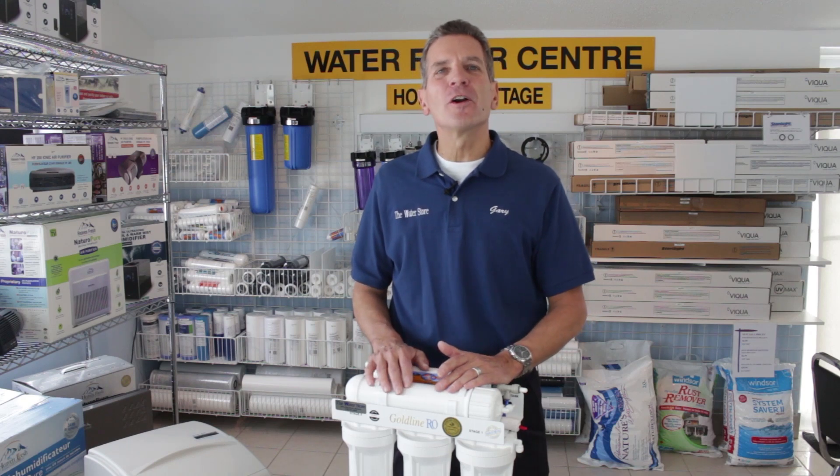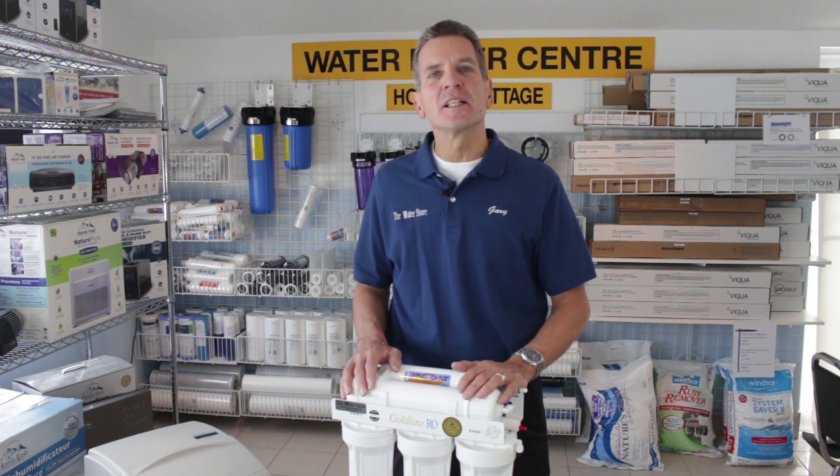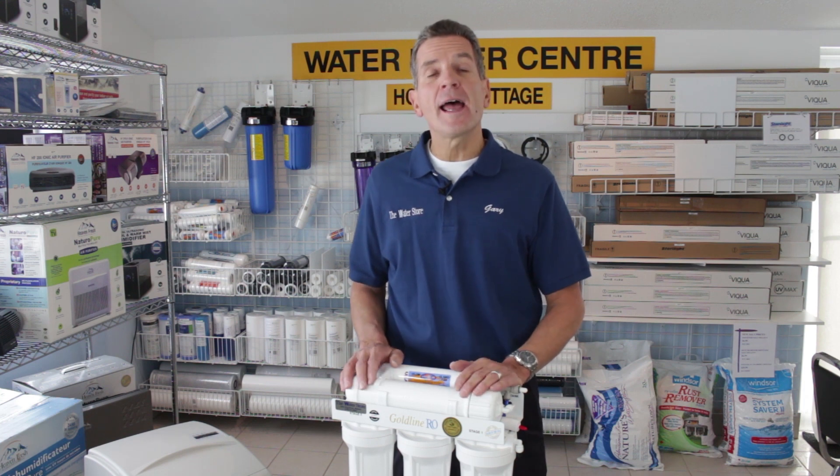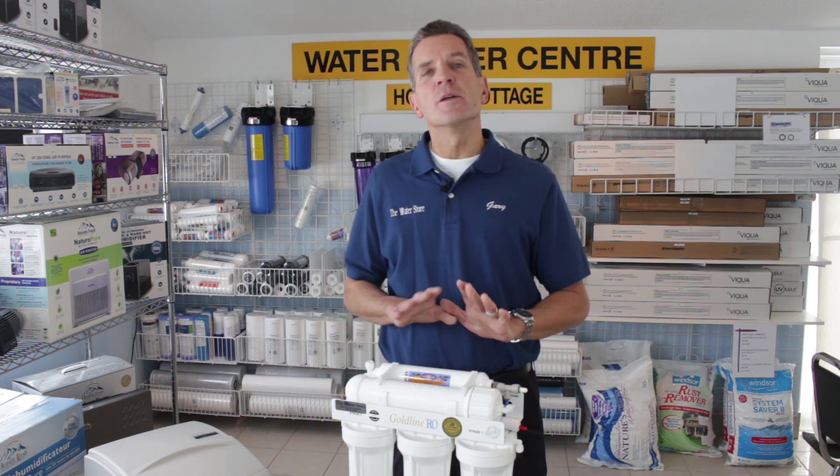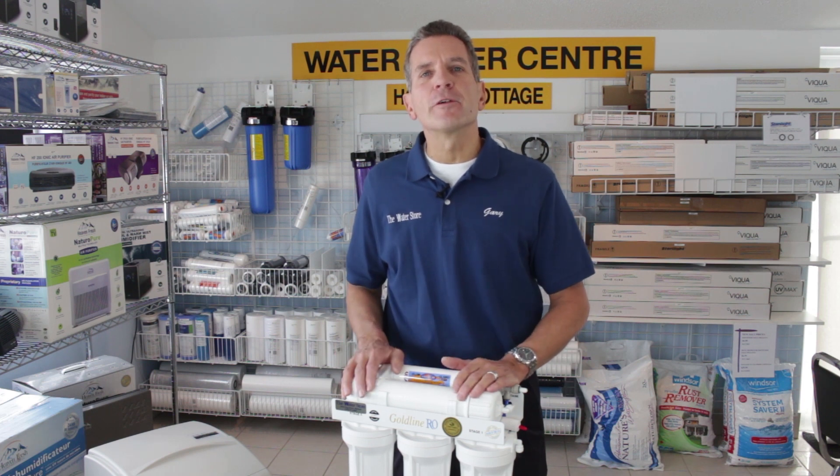Hi, I'm Gary the Water Guy and I own the Water Filter E-Store and the Water Store, Midland Ontario. Today we're talking about how to add an ultraviolet light to a reverse osmosis drinking water system to make sure the water is bacteria free.